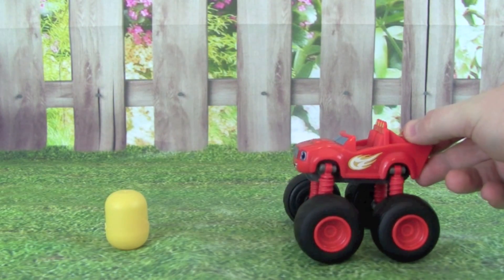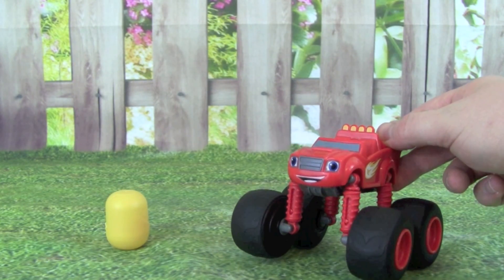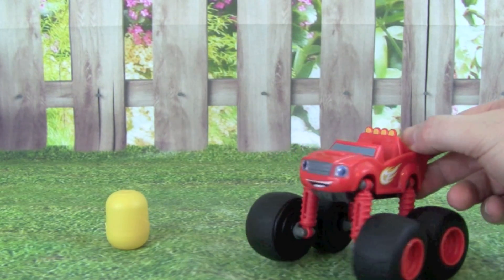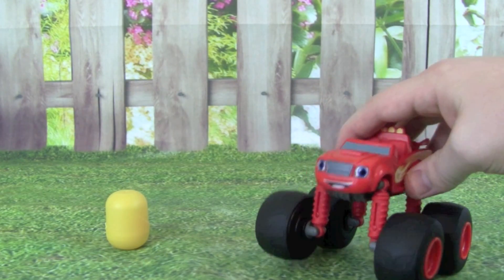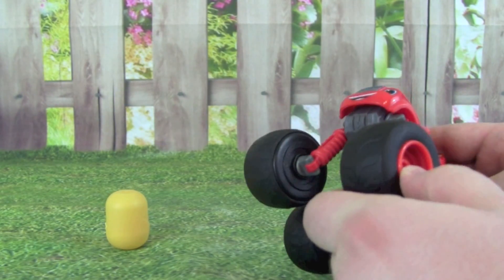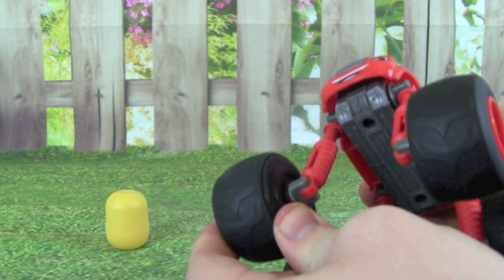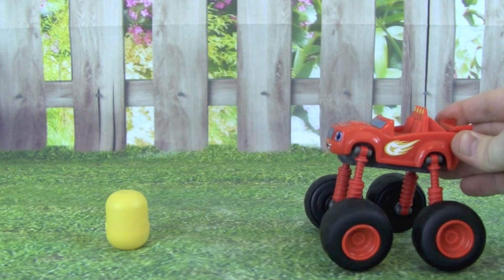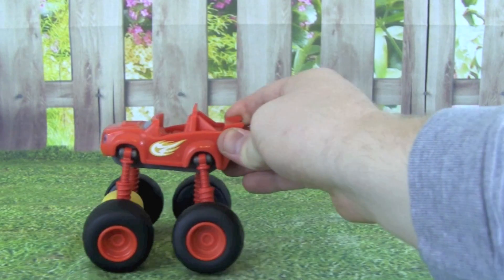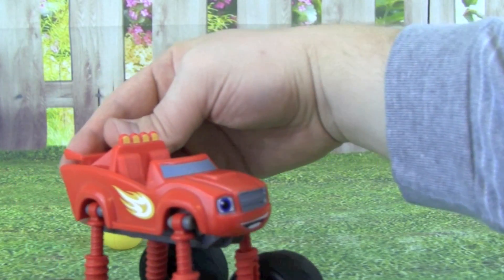Oh no, there's a boulder right in front of us. How can we get by this boulder without tearing up our monster truck? Is there a way that we can raise up our tires and grow really tall? I think there is. If we raise up all four tires, I think we will be tall enough to get by the boulder. One, two, three, four. Now we're really tall and I think we can drive right over the boulder. Here we go Blaze! Great job Blaze, you were able to drive right over the boulder now that you're super tall.